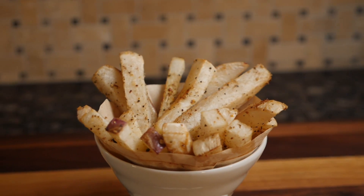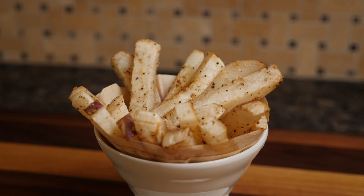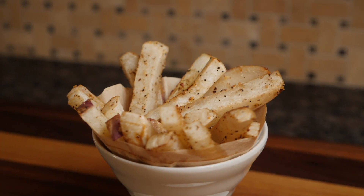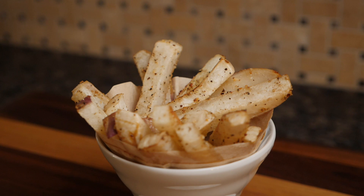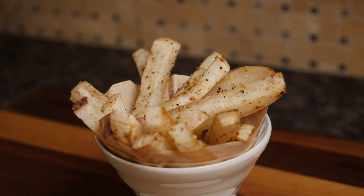If you're on a low-carb diet and you've got a little bit of a craving for french fries, this is a decent option — turnip fries. They look great when they come out. They don't have quite the texture of french fries; I wasn't able to get them super crispy like you can get french fries, but they still taste great.